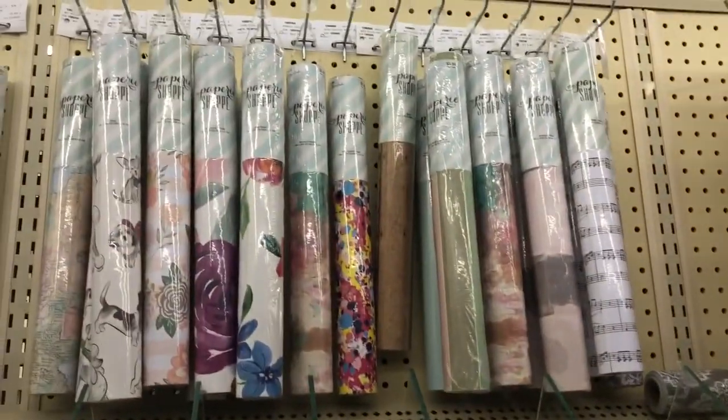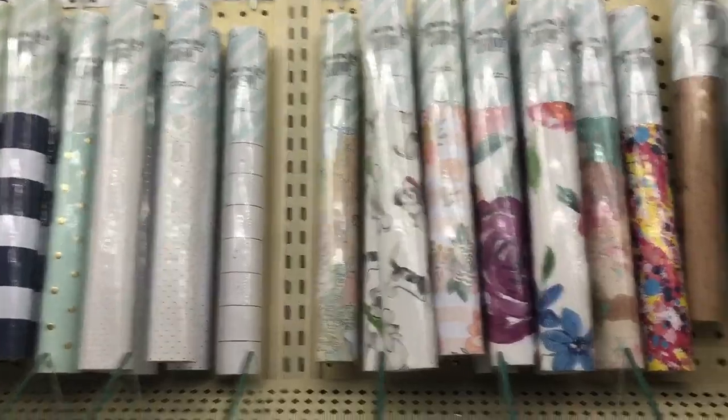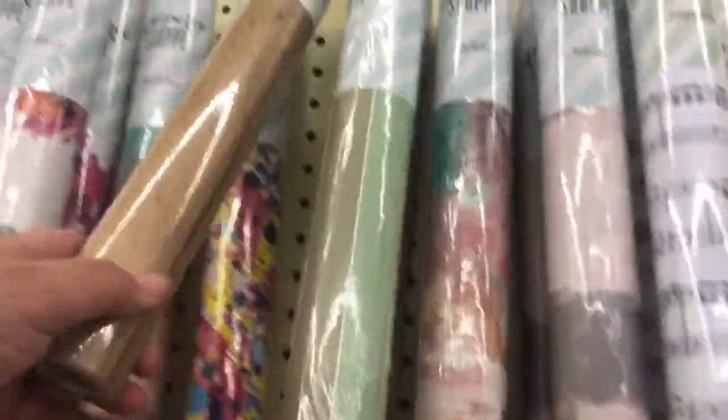These two you can also use as your table backdrop. I like this wood grain one right here — it's really pretty.